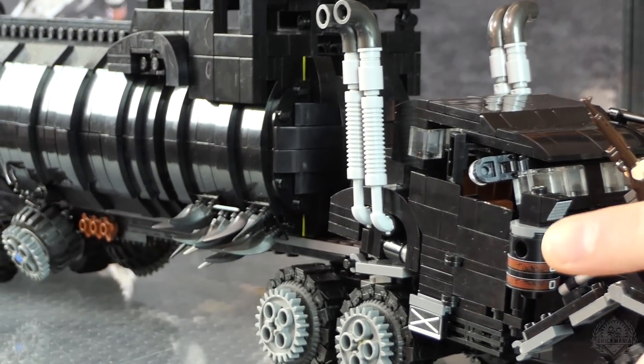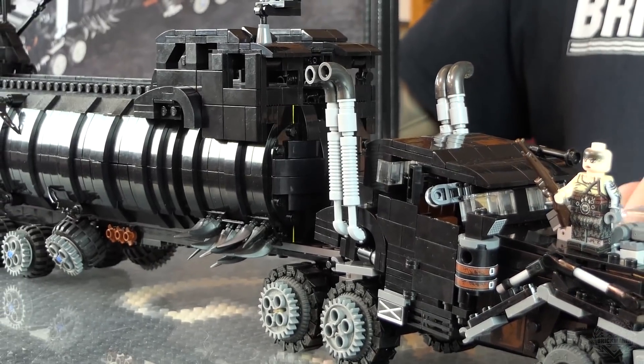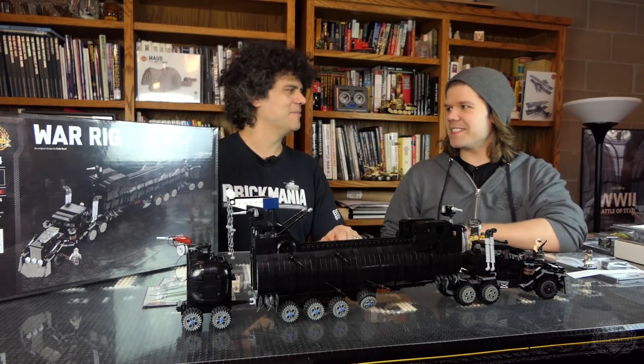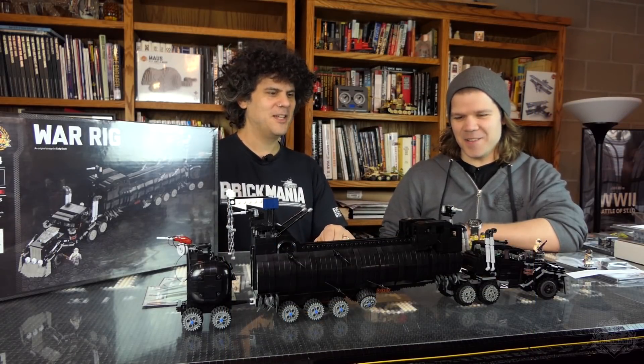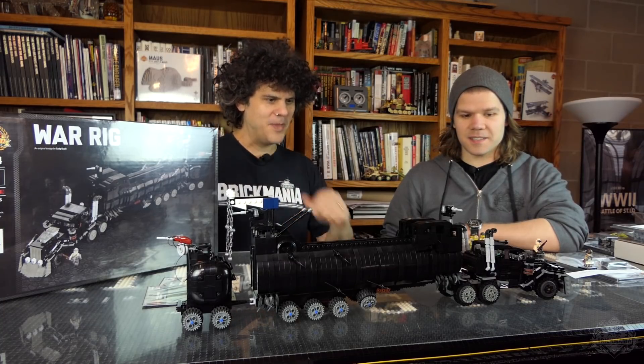Massive is an understatement. I think it's the biggest yet. The only thing that we've done that's bigger maybe is the MH-47 Chinook — if you count the blades, it's probably bigger. We've been calling it the War Pig around here. It's huge. It's the War Rig.